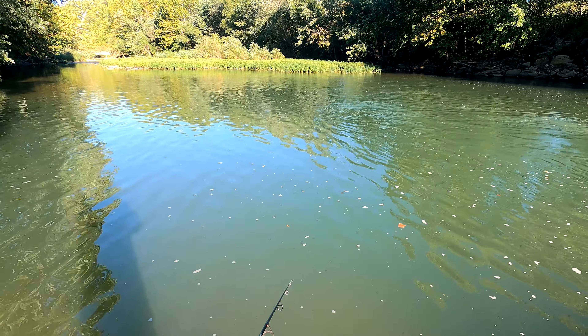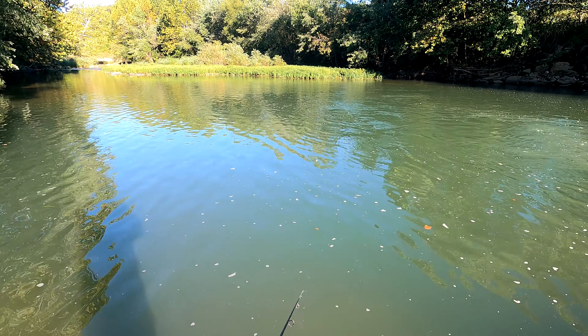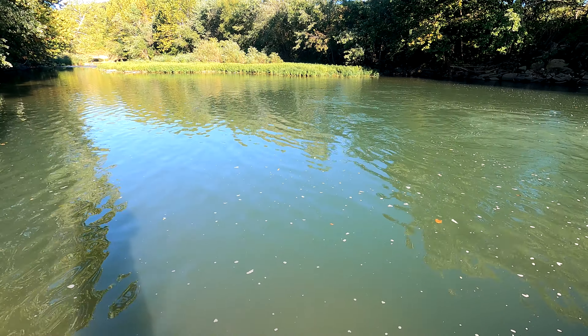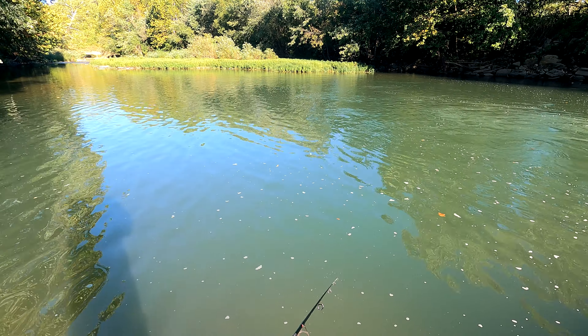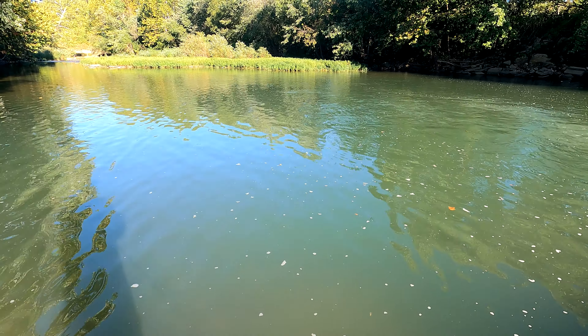I've been fishing with them since I was a kid. I've always had pretty good luck with them. It's like anything else — some days stuff's on, some days it's off — but I love the way they wobble in the water.